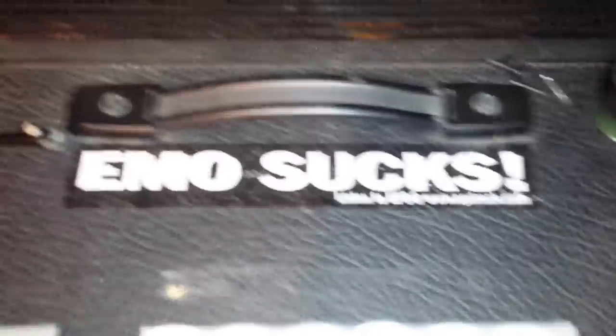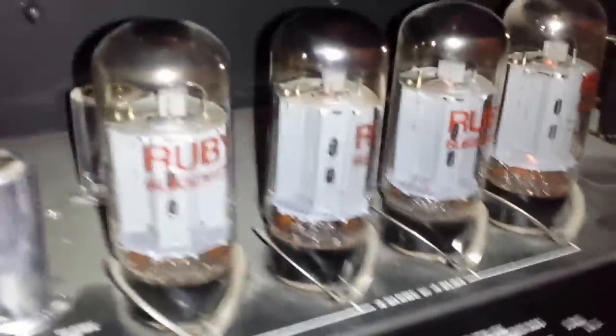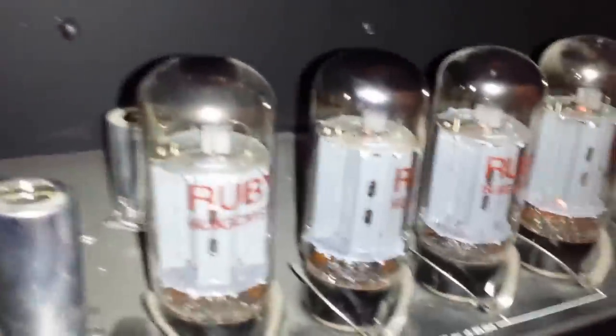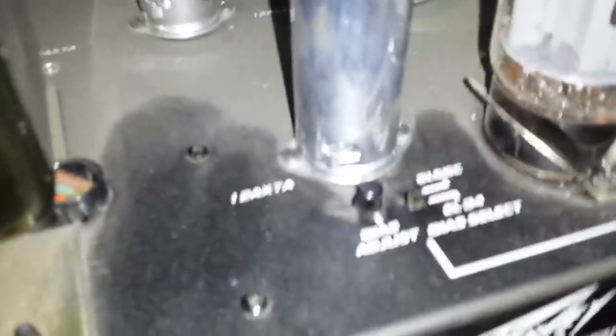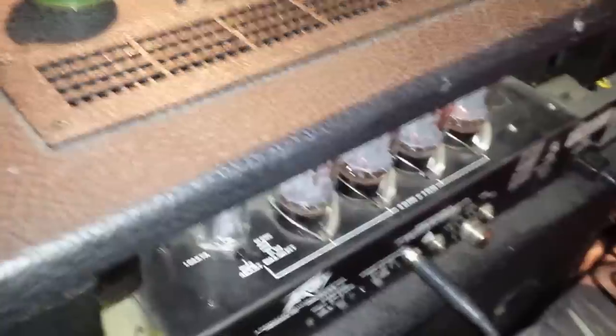It's loaded with 12AX7 tubes — those are the covers on them. The power tubes are 6L6s normally, but you can actually switch to EL34s. I have it switched to EL34 right now. You can see it says 6L6GC/EL34 bias select. When you switch to EL34s they burn hotter and it's a little louder.